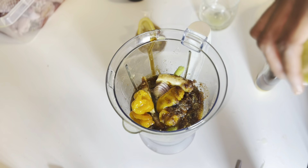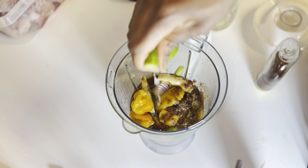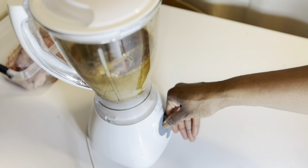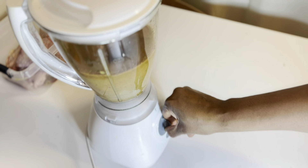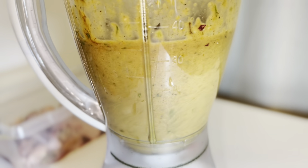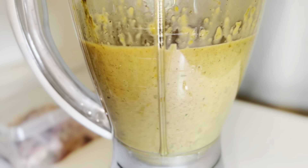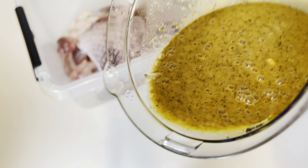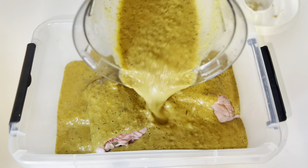I'm going to blend everything together and use it to marinate my chicken and my turkey. You want to blend it to a smooth consistency. If you blend a lot, you can actually keep your marinade in the fridge for about two weeks and use it again for something else — so don't panic if you have a lot of juice left over. This was what my marinade was looking like: smooth, and it smells beautiful.